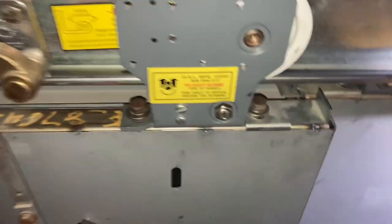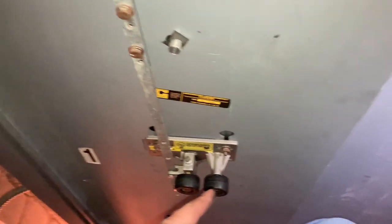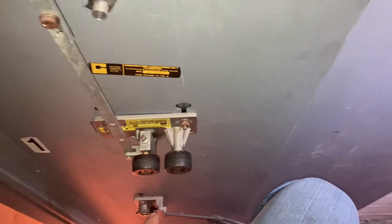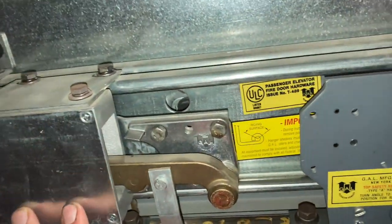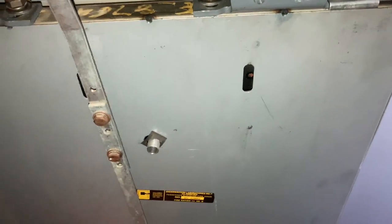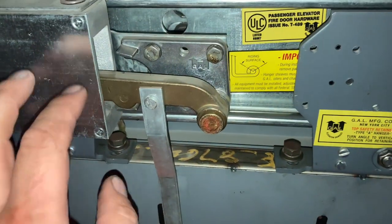So Timothy had a comment about how the door works, so we're going to take a look at it. We're going to look at the hall side — this is a Federal Lula elevator. There's the door over there; it's a three-stop. This is all GAL fixtures and locks.